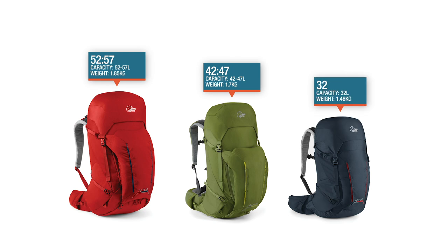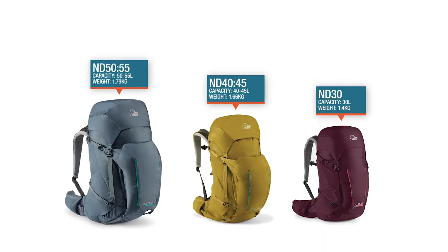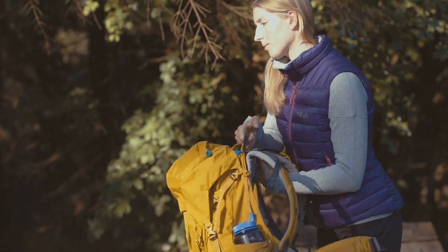There are three Altus packs in men's sizes and three women's sizes, which are a couple of litres smaller. They are genuinely women-specific packs. The key differences are the shape of the yoke on the shoulder harness, the back length, and the hip belt, which has a slightly different shape and fit.